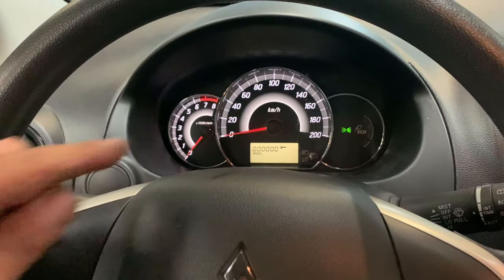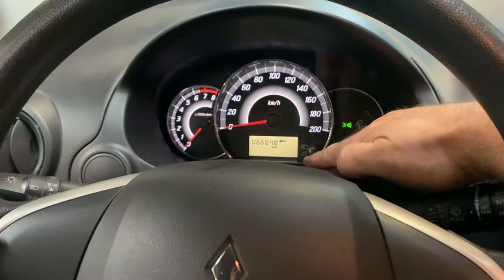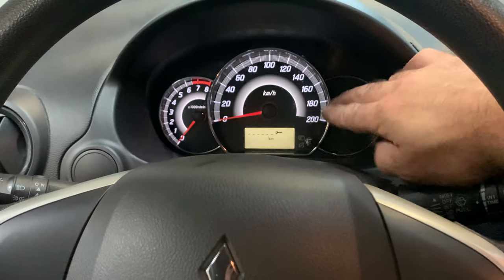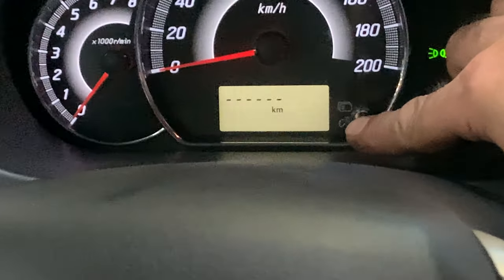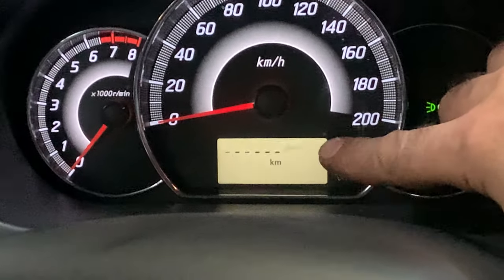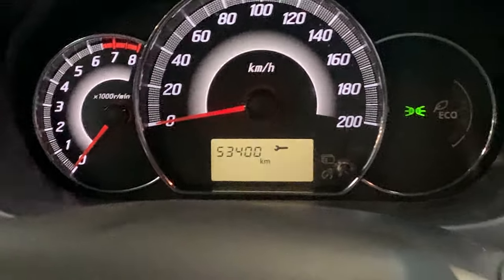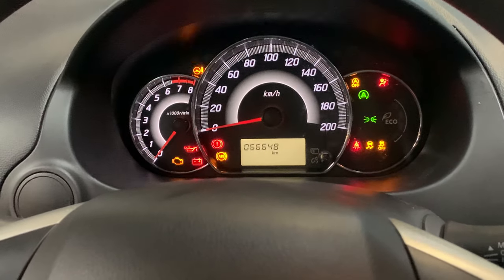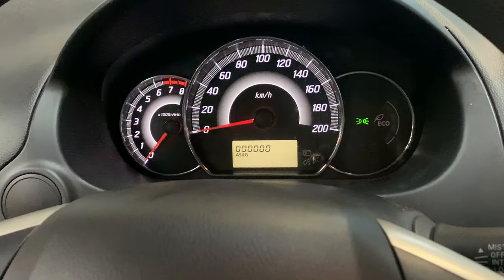First of all, turn the ignition off, and then we're going to use this button over here multiple times until we find the right menu. Once you are there, press and hold it and you'll see that the wrench indicator starts blinking. Let go, press it again, and you'll see that it says 'clear'. Do the check and you'll see that the indicator is gone.